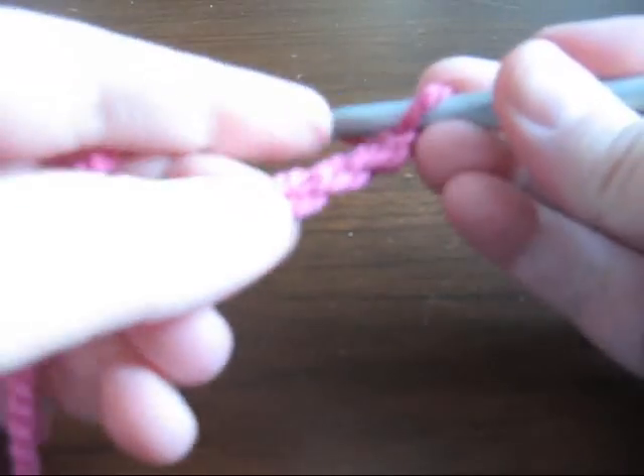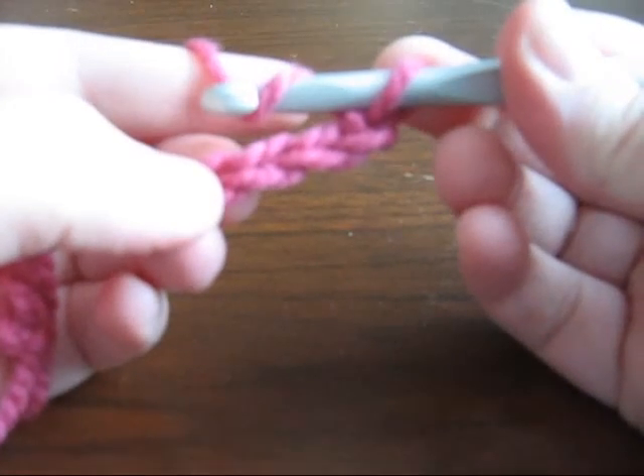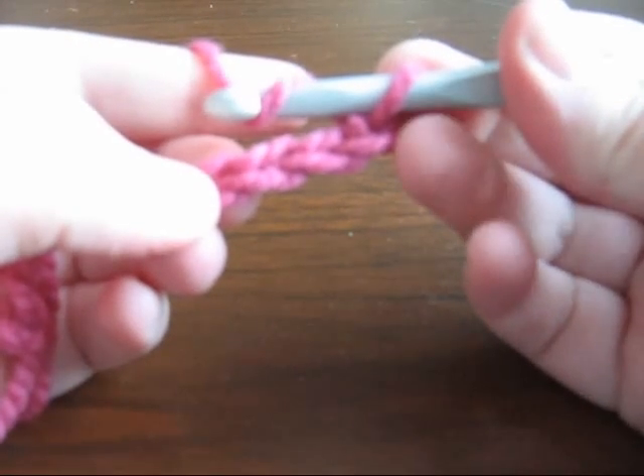To start your double crochet, you're going to wrap the yarn around your hook and put your hook through the fourth chain from the beginning.